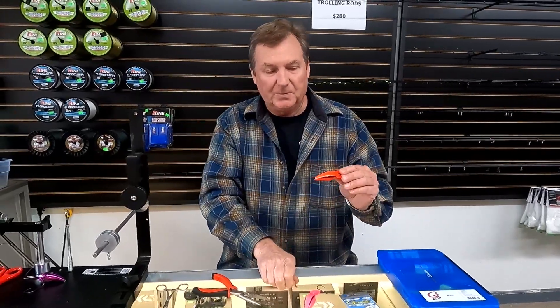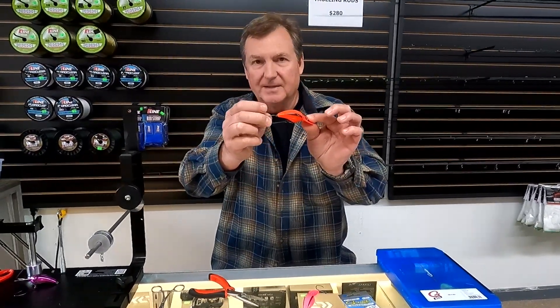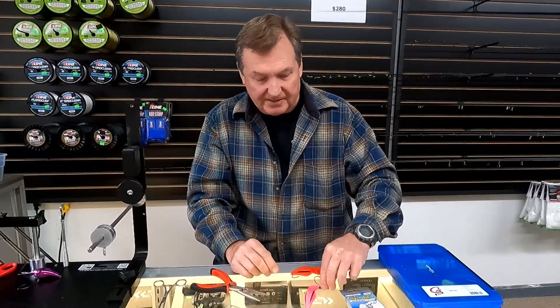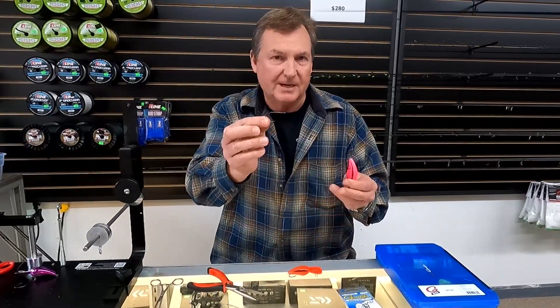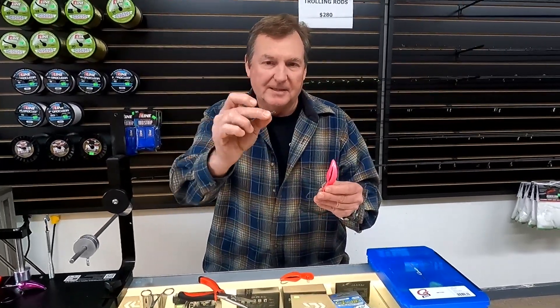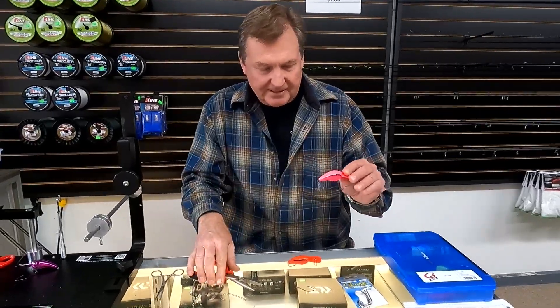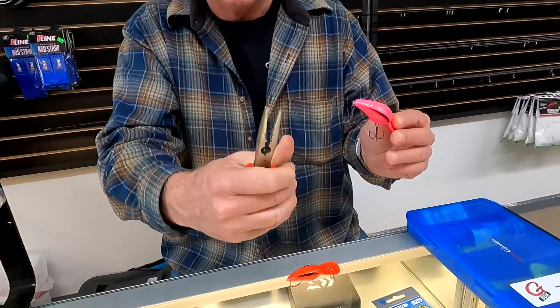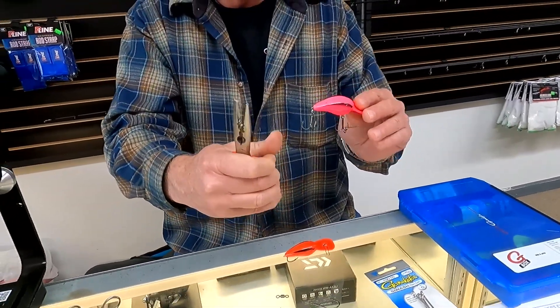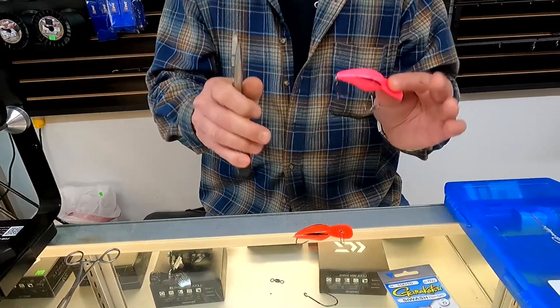The key is to get the right swivel matched up with the right hook to give you the right length. What we want is the tip of the hook right at the end of the lure. What I've got here is a number 4-ought Gamakatsu Big River Siwash hook and a number five Spro Power Swivel. This is a big powerful swivel - more powerful than we need for Coho or King Salmon - but it's the right length and a good quality swivel. To get your hooks off you need a good pair of split ring pliers. These are full-size P-Line split ring pliers we've got here at the shop. They're not really expensive - an extremely useful tool.